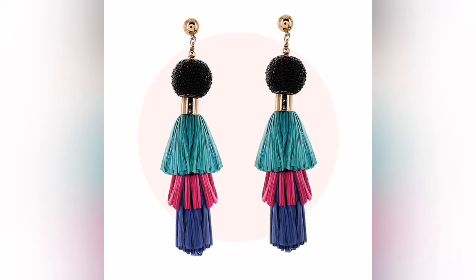This is the statement earrings that you can use to frame the face. Statement earrings are a great accessory for the rectangle body shape.